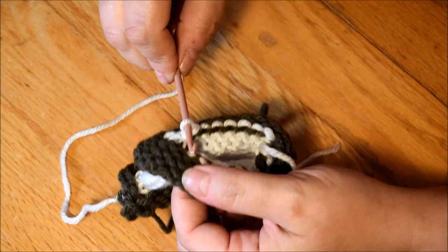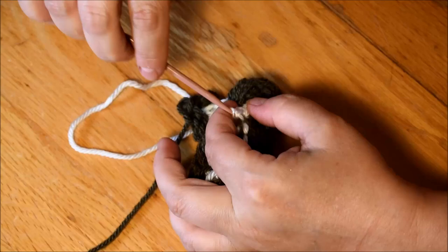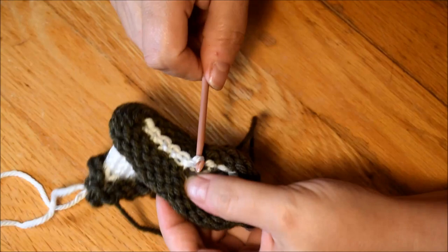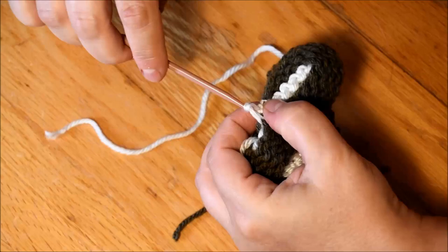For the thumbs: five rows of waste yarn, ten rows of white, and then waste yarn again for five rows. That was the recipe for the thumbs.